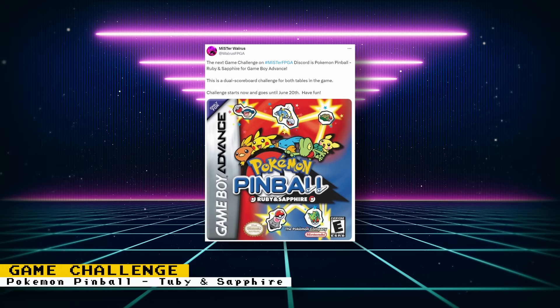The next game challenge on the MiSTer FPGA Discord is Pokemon Pinball Ruby and Sapphire for the Game Boy Advance. It's a dual scoreboard challenge for both tables in the game. The challenge is going on now and ends on June 20th. Submit your scores to the Game Challenge channel on the MiSTer FPGA Discord.